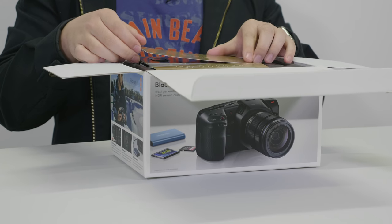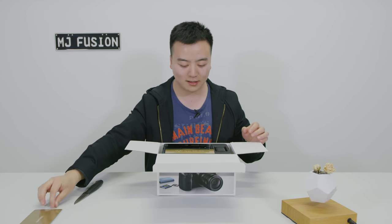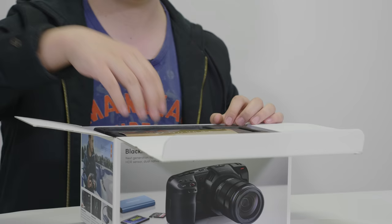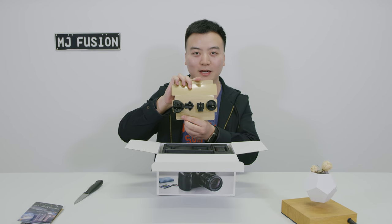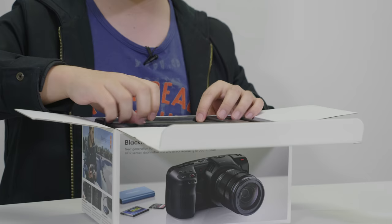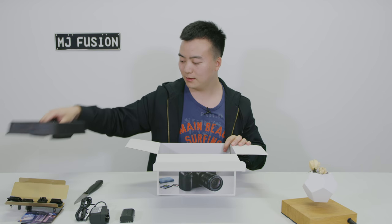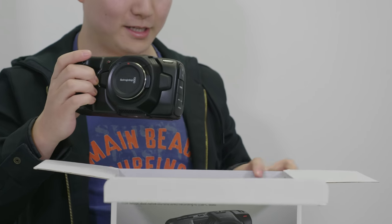Wow, so on the top of this we have the welcome card, and this is the DaVinci Resolve 15 Studio that comes with this camera. Here we also have the adapters, that's the charger, and this is the battery — just one. And on the bottom here we go, got the camera.